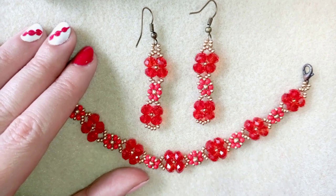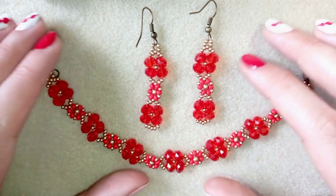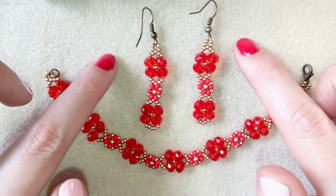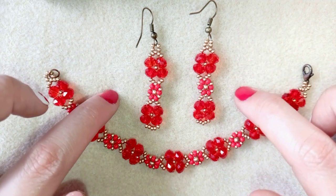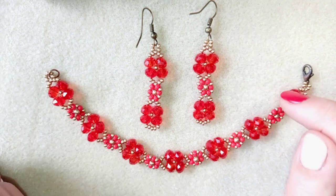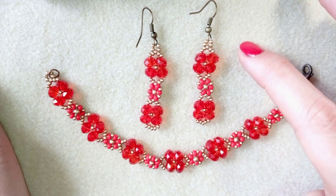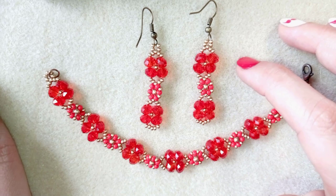Hi there, I'm Teddy from Bijuteo Beading and in today's tutorial I'm going to be showing you how to make these beautiful crystal and seed bead earrings. They're really easy to make and I'll show you step by step, so by the end of this tutorial you're going to be able to make them yourself. They're even beginner-level earrings.